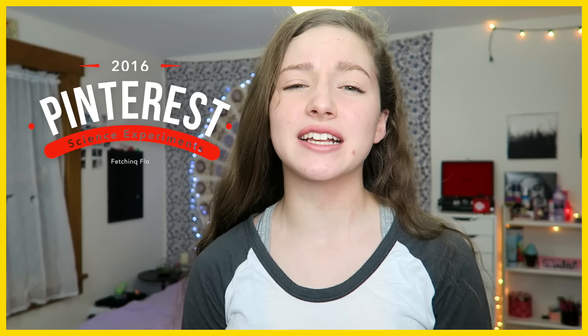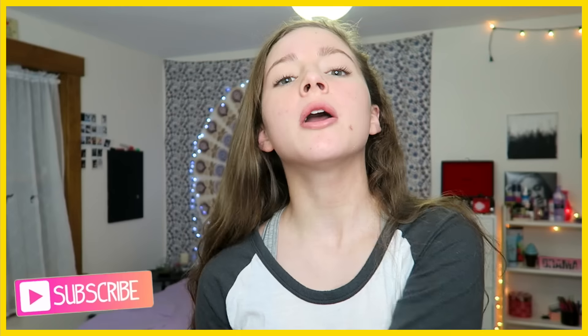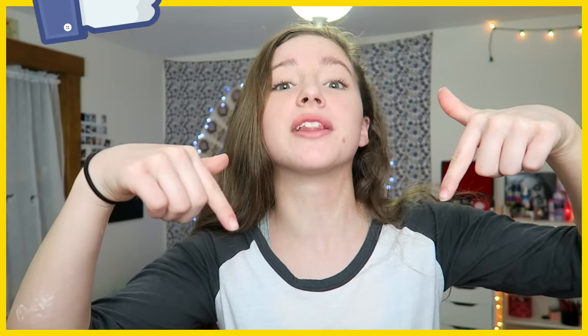Hi guys, it's Flo, and today I will be testing Pinterest science experiments. I know that this isn't a video that I usually do, and this isn't really a theme of videos I usually do, but I wanted to try something out because I know I've been doing a lot of like the normal, typical girl on YouTube, so I wanted to try something new. Tell me down below if you like it.